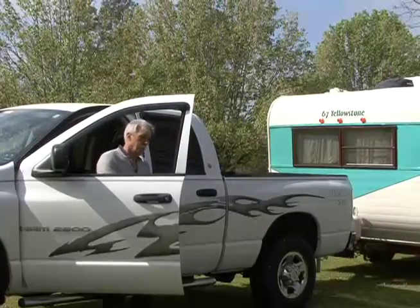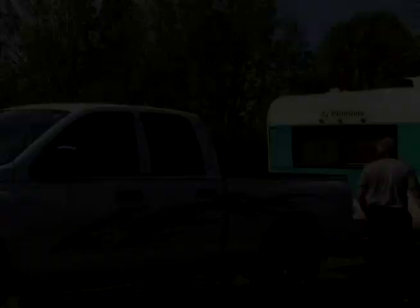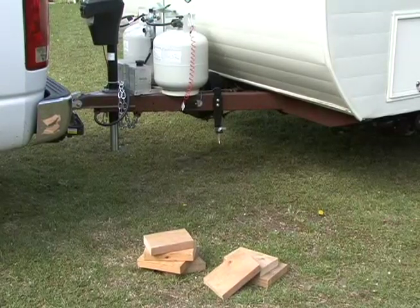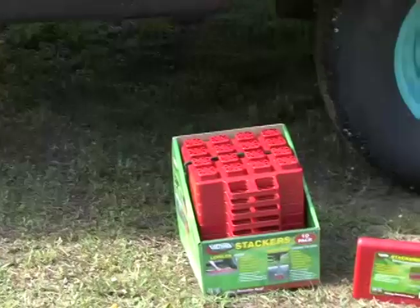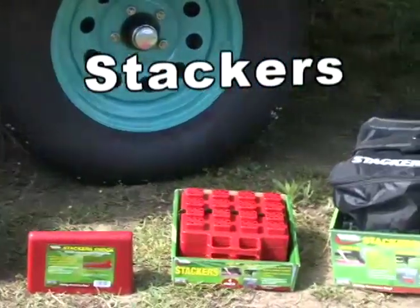The first thing you do when you arrive at your campsite is position the RV on the site and level it. Lots of folks carry bulky blocks of wood to level their RV. This can take up lots of space and make the job of stacking blocks and leveling the RV more difficult. The first product we're going to look at solves the wood hauling problem — they are called stackers.